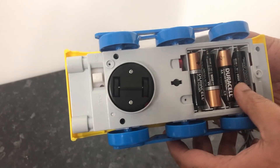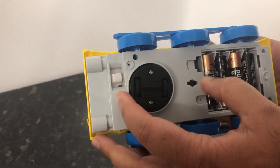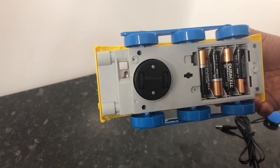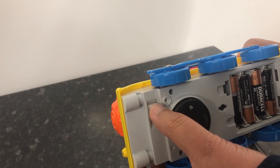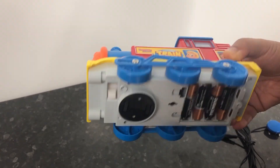It takes 4 AA batteries at the bottom. You also have a switch that will allow the train to work as a bump and go action, or you put that down and then it just stands still.